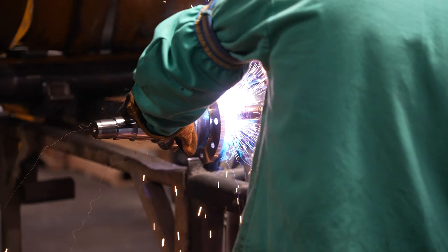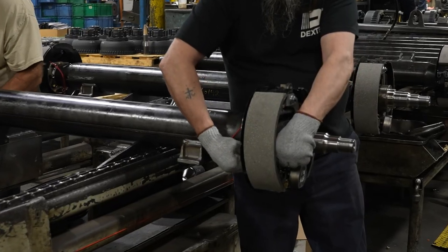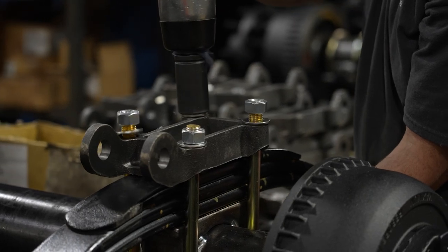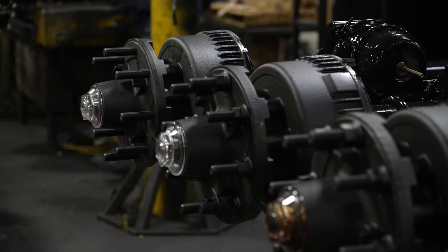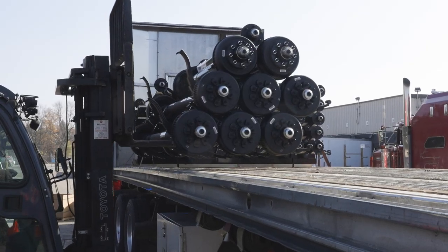Our product line includes leaf spring and Torflex axles, a complete line of hydraulic, electric, and air brakes, and multiple rugged suspension options. Backed by industry-leading engineering and the only friction-welded beam, you can trust your trailer will last for years.